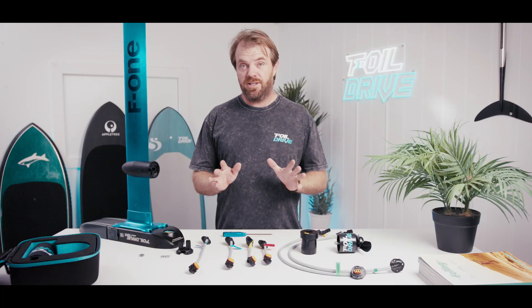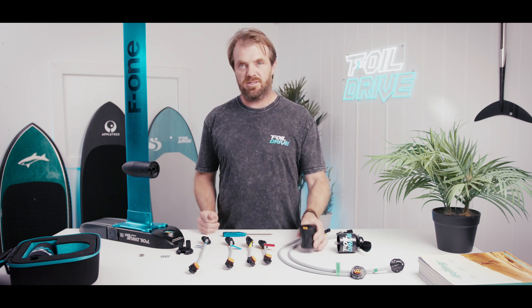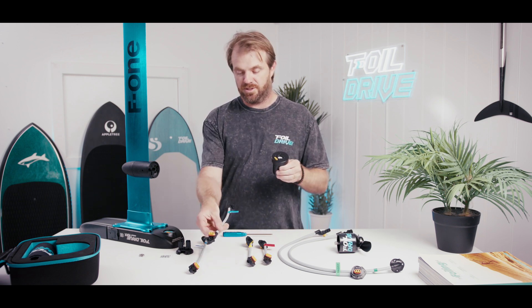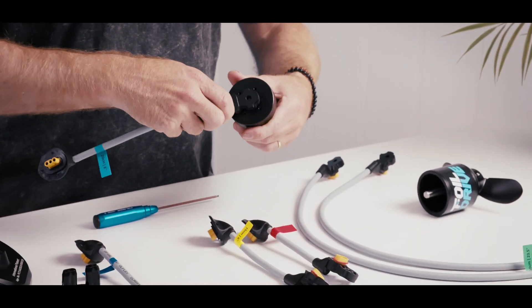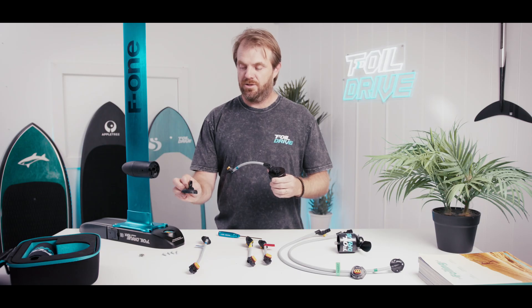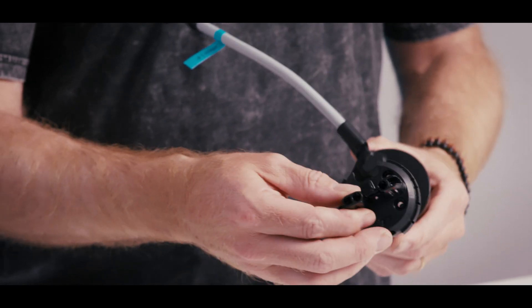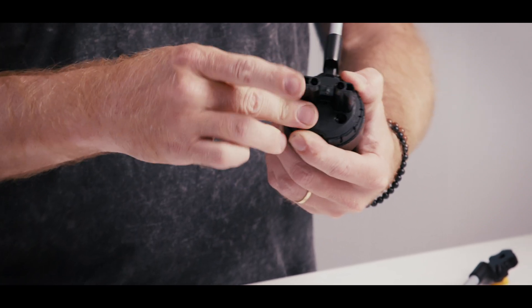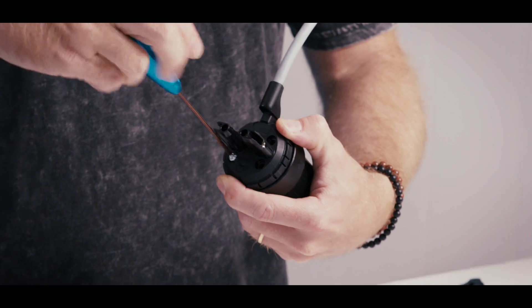There will be a full installation video covering how to put all this together and everything to consider, but for a quick demonstration: you get your stator, choose the cable you'd like — in this instance I'm going to choose the 20 centimeter — and you simply plug the two together. Then you get the new puck design, which is similar to before but has a different cutout, and that simply slots over the front. You then add your four bolts to the new puck using the same two and a half mil Allen key that comes with the kit.